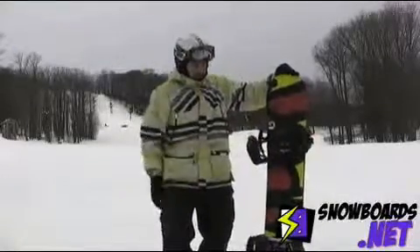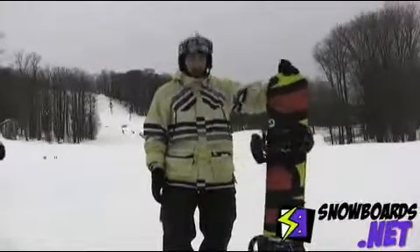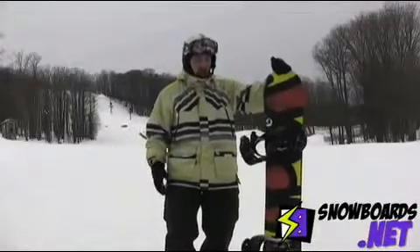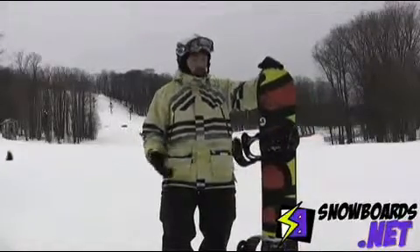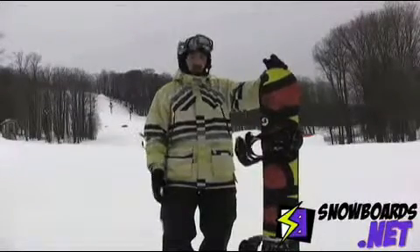Hi, I'm Zach. Just got off the K2 World Wide Weapon — this is a killer park jib board. Nice, kind of a soft to medium flex to it. It rides shorter, about five centimeters shorter than what you're used to, so you can fit into a smaller board.